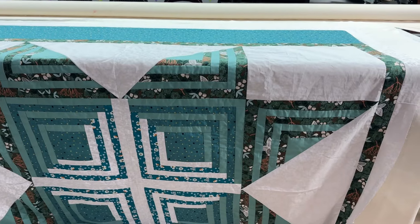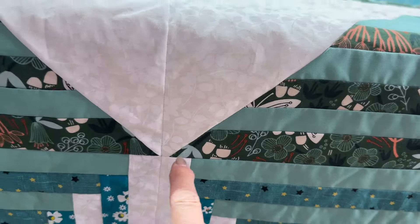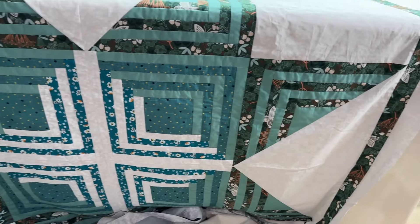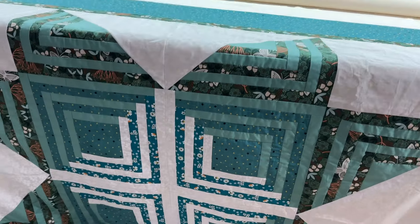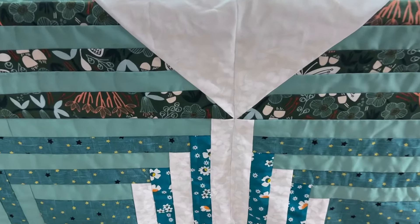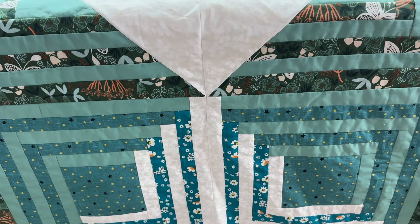I know half of you will probably say to just custom quilt it. But look at these points — they aren't even very good. What happened there? All the other ones are good but what happened to that one? Okay, I took it back off and fixed it. It's not perfect still, but it's a lot better.